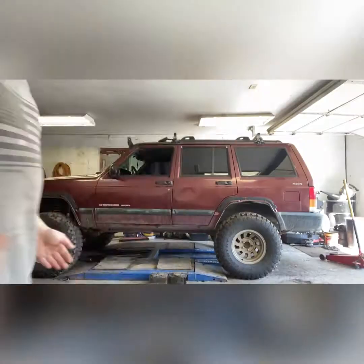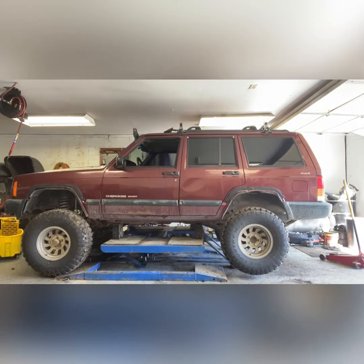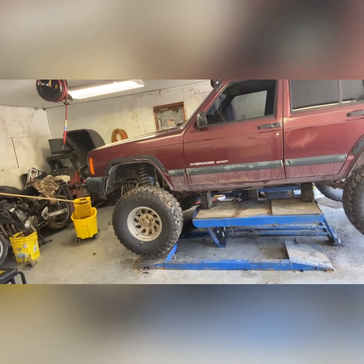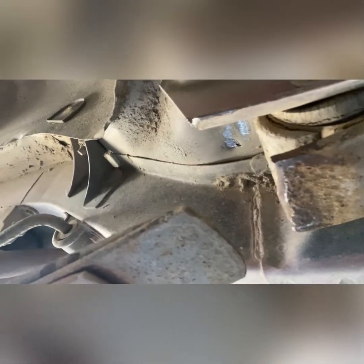We're going to block this thing up as much as we can and get the Jeep up off the ground. She's sitting more funky. This is how the back is supposed to look, and over here you can really see what happened with that leaf spring — it just sheared. I've been under it a time or two and haven't found any other damage. Let me flip the camera around and we'll go underneath real quick.